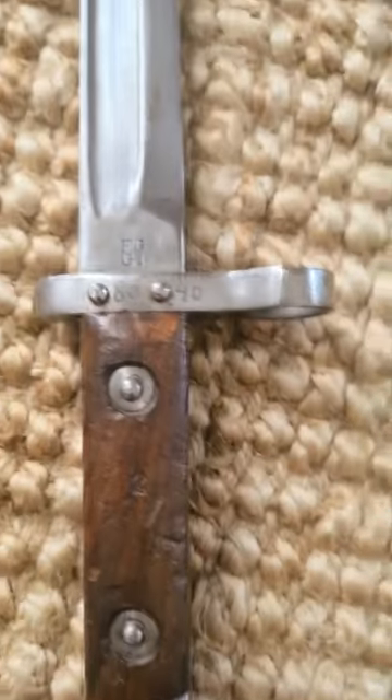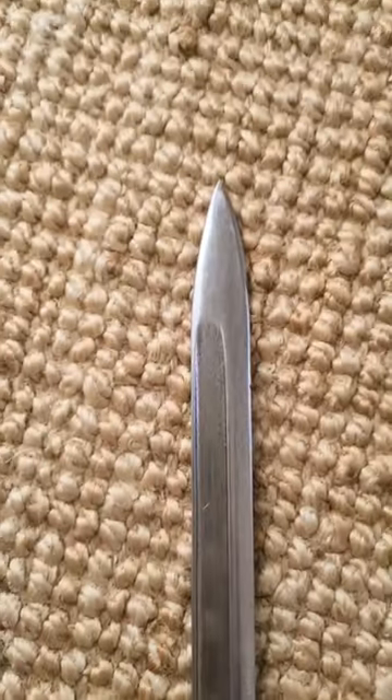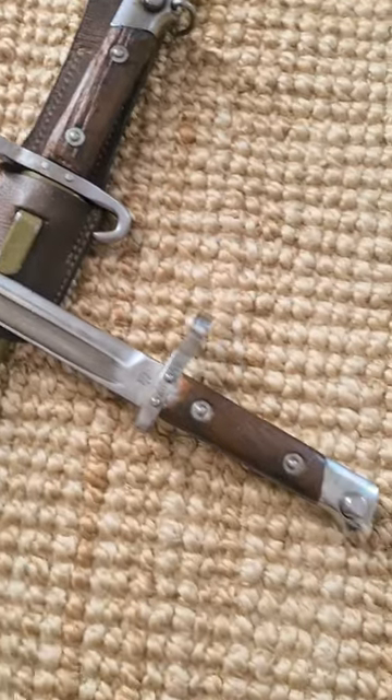This one does not have the ring on the pommel nor the hook quillon, so this is a regular M95 made by Fegg with a square fuller, made by Hungary. These are really cool little bayonets and I can't get enough of them.